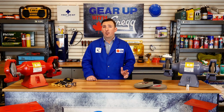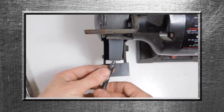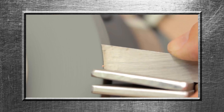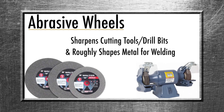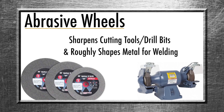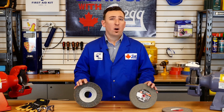Grinders work by driving abrasive wheels. Depending on the type of wheel, it may be used in a fine application to sharpen cutting tools or drill bits, or alternatively it can be used to roughly shape metal prior to welding or fitting. A wire brush wheel or a buffing wheel can be interchanged to clean or polish.